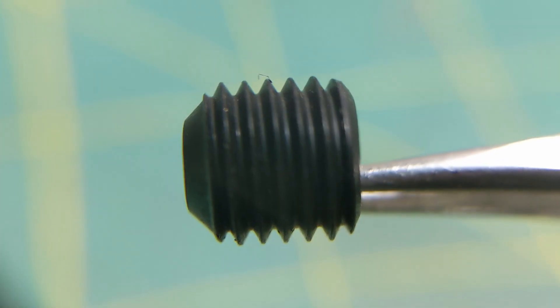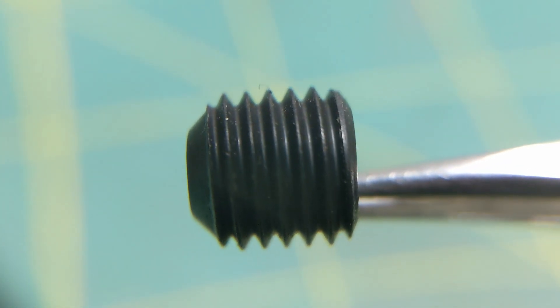This is the screw we're trying to replicate — just a black oxide coated steel one. It goes in the back of these little flux bodies, which I have to turn yet. Screws are actually made to a pretty loose tolerance — specifically normal little screws you buy like this.